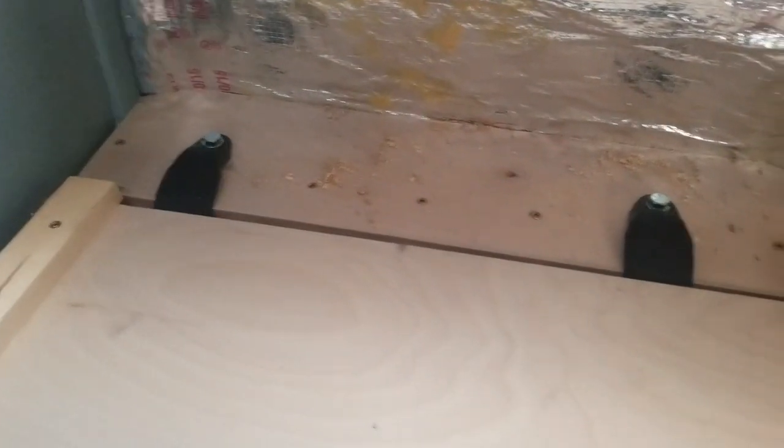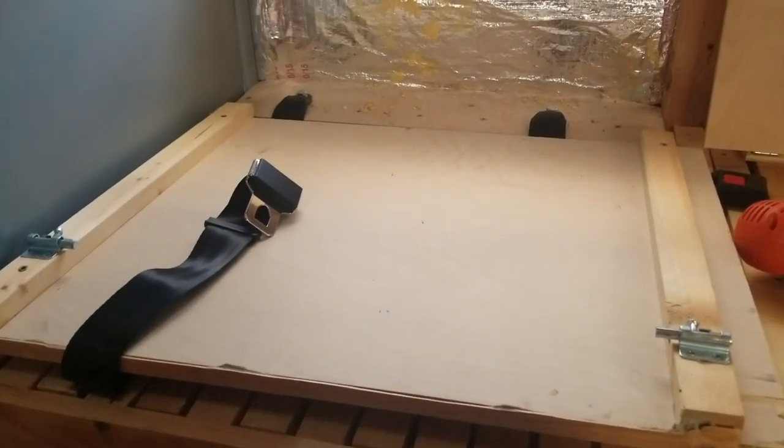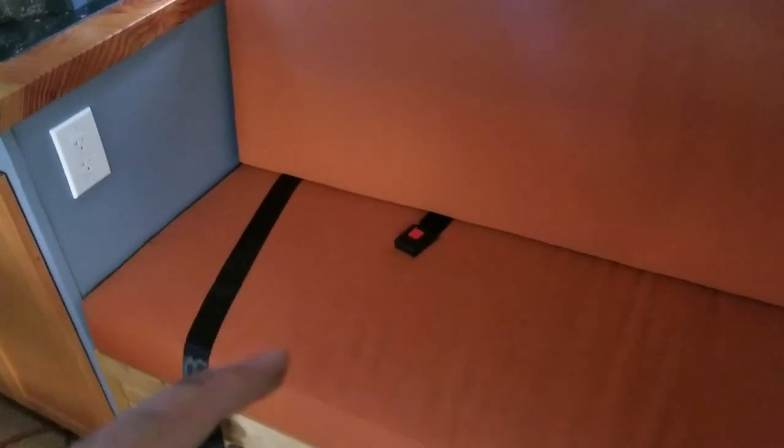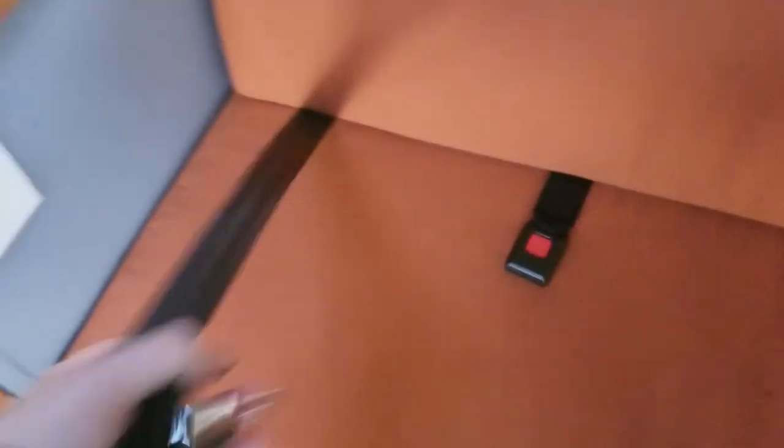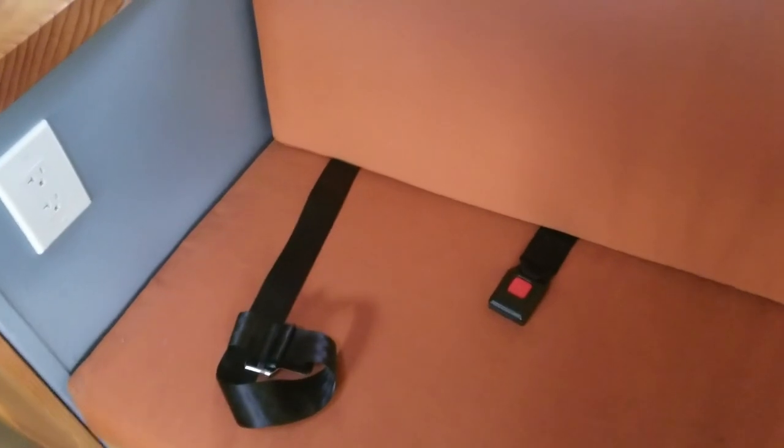All right, before we go much further, I'm going to give this seatbelt a test. I've got one seatbelt in and I put the cushions in place so it looks like it's always been meant to be. I'm going to put it on and make sure it's got enough lap space. I've got my seatbelt on and it fits. Everything feels good — I've even got some extra space so I can gain some weight and still strap myself in. I also can't get up. It feels very secure, so this is a winning strategy, at least for this bench. Might have to figure out something a little different for the other bench, but I'm sure we can do it.